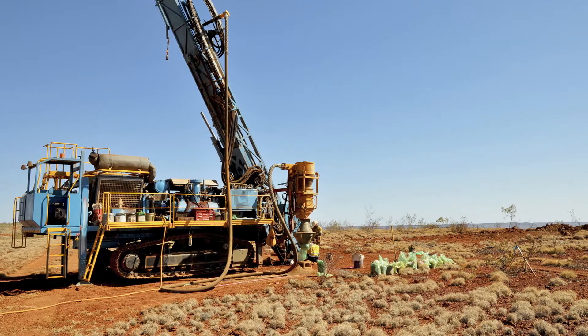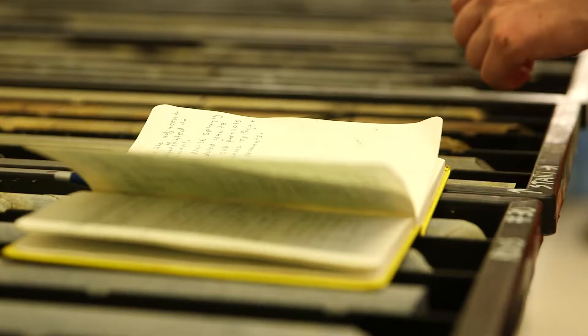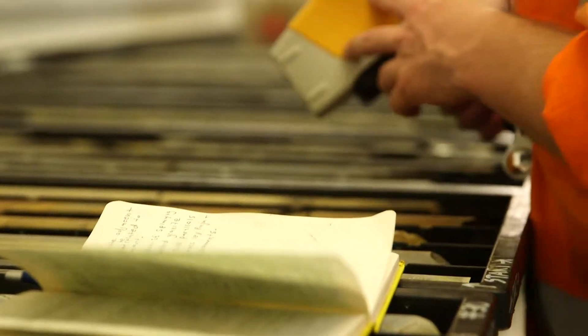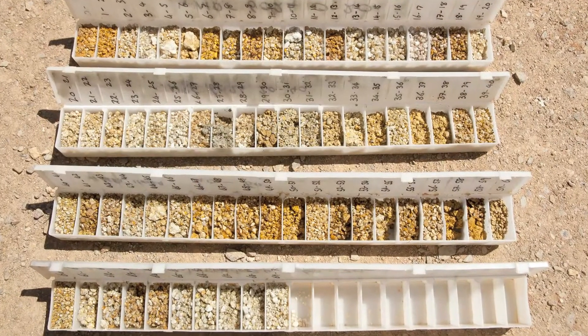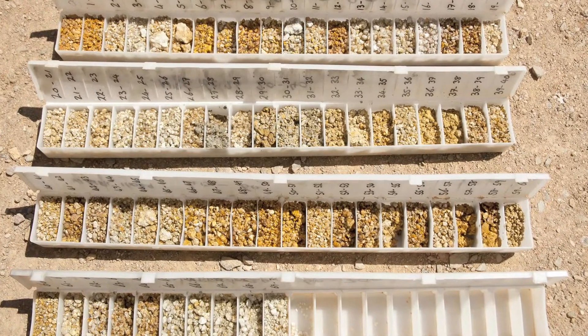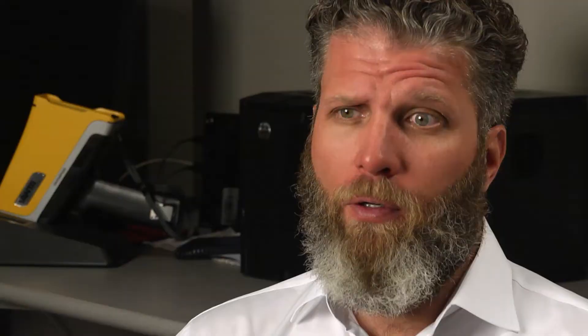For RAB and RC drilling, the samples retrieved from those types of drilling are more conducive to XRF results because the samples produced are very homogeneous. They're using the field portable XRF to pre-screen their samples and then only sending samples that have shown no mineralization by the XRF back to the laboratory for testing.